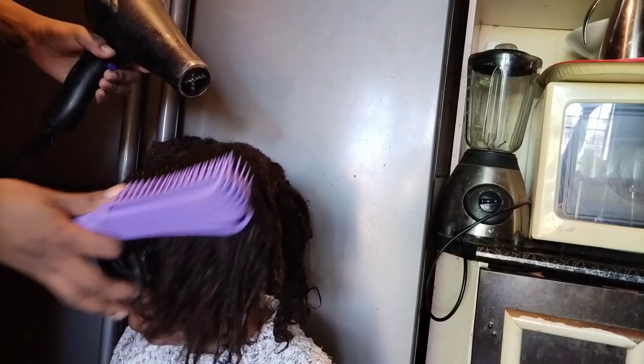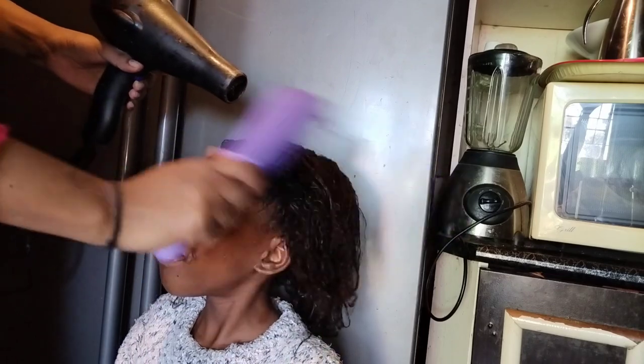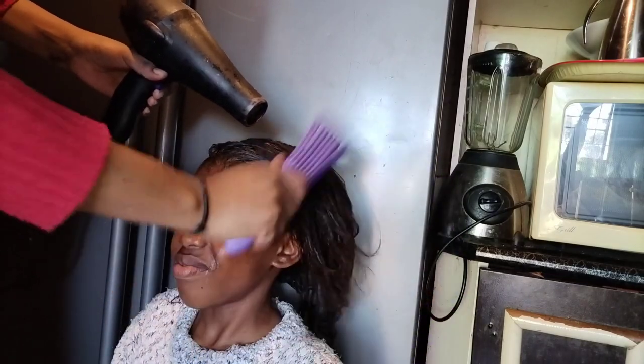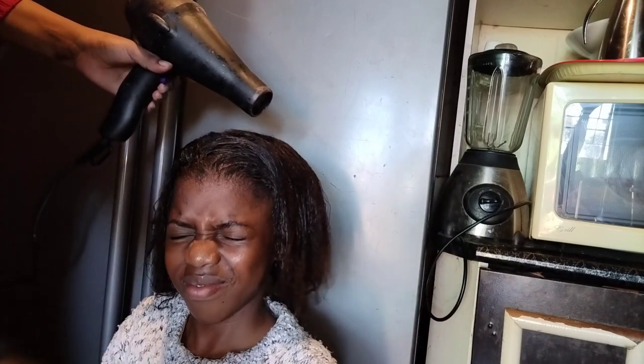Here I am detangling the hair while drying the hair, but it's more advisable to detangle first and then dry the hair.